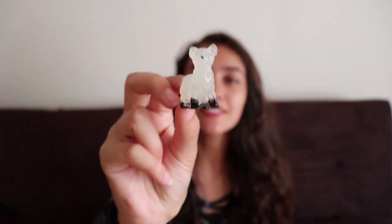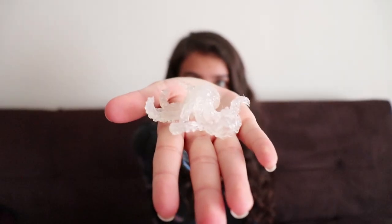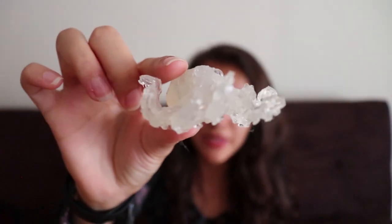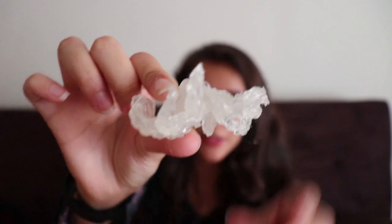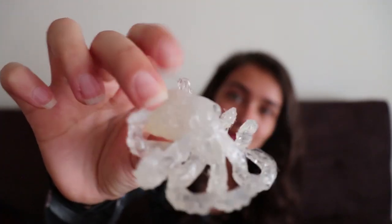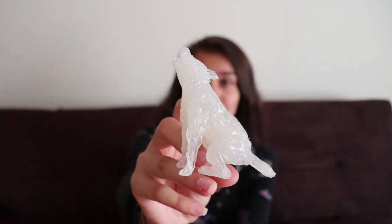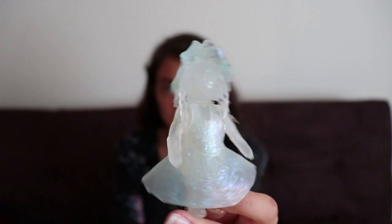Black-footed ferret. Octopus — I really like this one because it has the little suction cups at the bottom of the tentacles. This one is one of your guys' favorites, apart from the cat and the bunny and the unicorn. It's a howling wolf. I have also made a doll, and the dress is a little blue — she has a little bonnet.